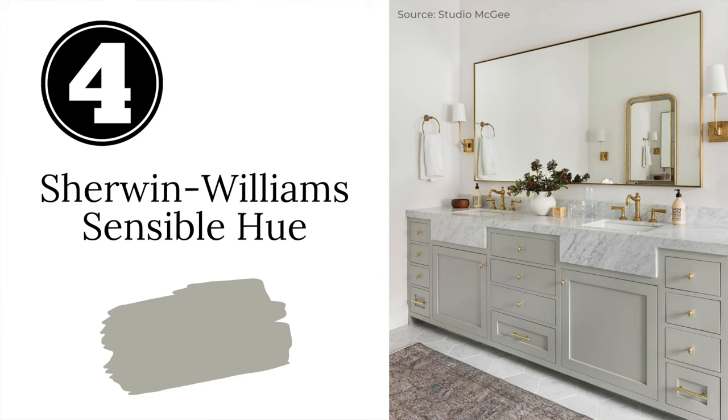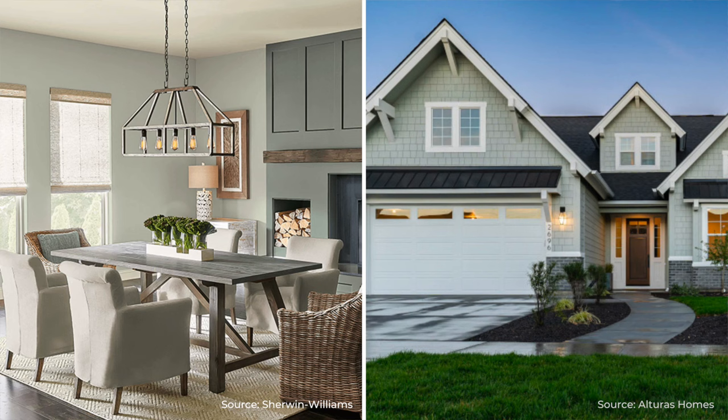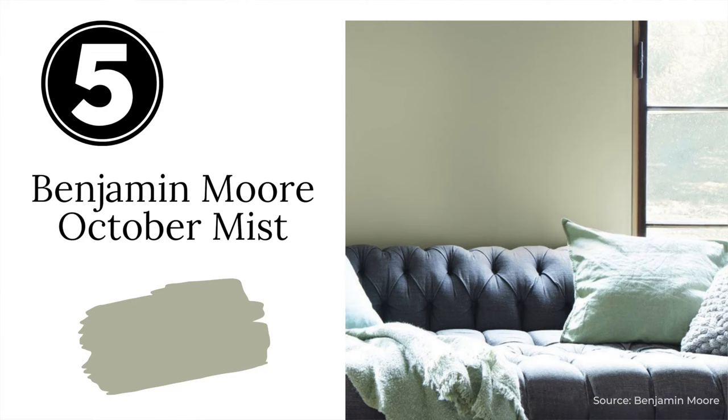Next up is Sherwin-Williams Sensible Hue. Sensible Hue is a light to medium green with a lot of gray in it — it has much more gray than others on my list. So if you want a barely-there sage green that is just absolutely gorgeous, give Sensible Hue a look.